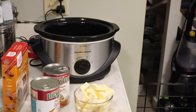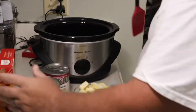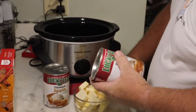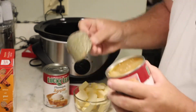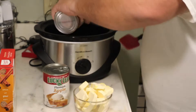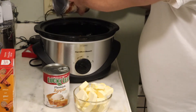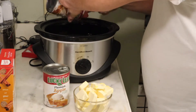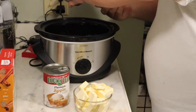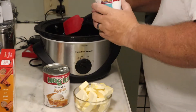You're gonna need two sticks of butter — I cut mine up in pieces, little chunks. We're gonna add the apple pie filling first.